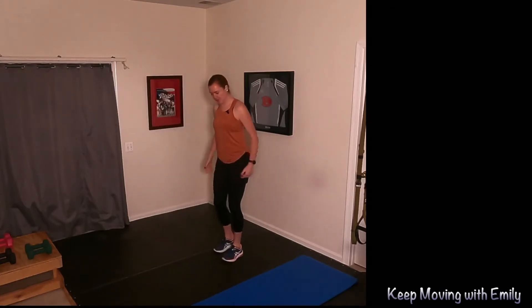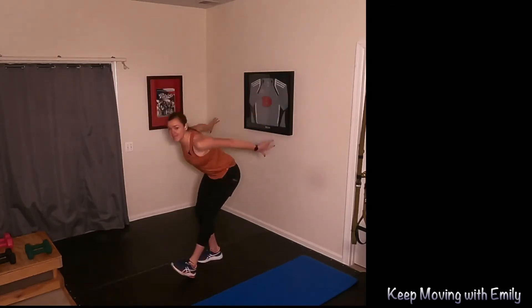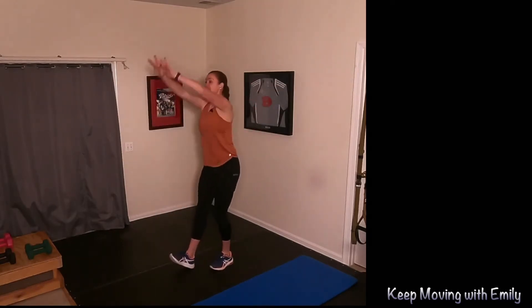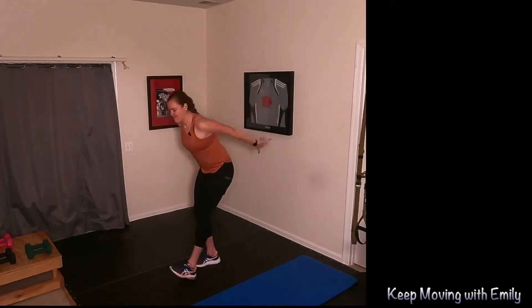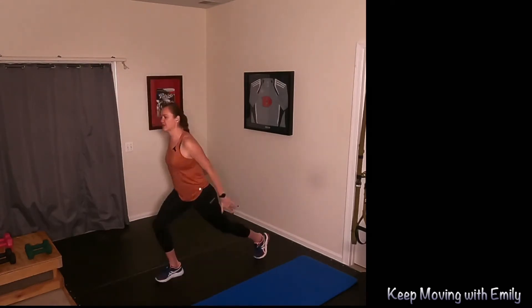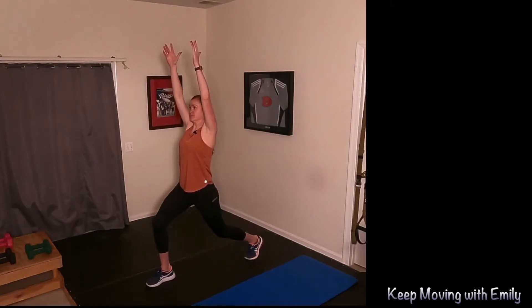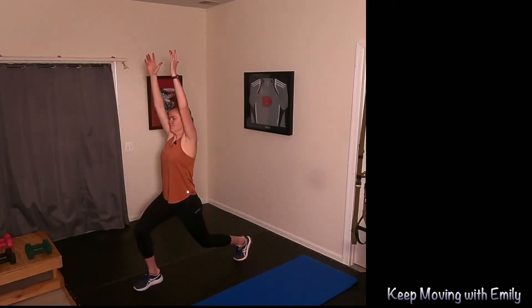We're going to do a nice little hamstring scoop. Reach, circle, switch — feeling a nice stretch in the back of that hamstring. Good shoulder mobility, big circles with those arms. Big breath in. Let's go one more on each. We're going to reach one foot back, reach those arms up into a nice little lunge. Reach and push through that front heel as you step up, feeling a nice stretch in that hip flexor. Lengthening in the spine as you reach those arms up into that nice warrior pose. We're just going to sidestep, roll those shoulders, move from side to side.